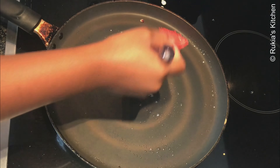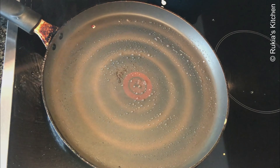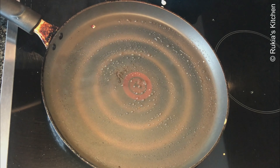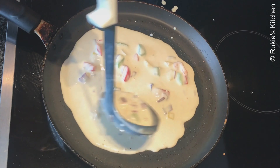Place a pan on medium heat, let the pan heat up, and brush the pan with some oil as you can see in the video. Then add two scoops of the mixture and tilt the pan so that the mixture can spread evenly.